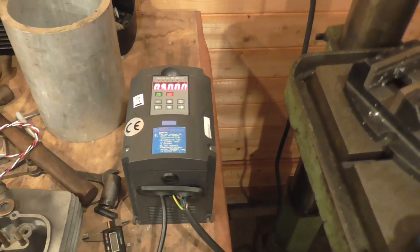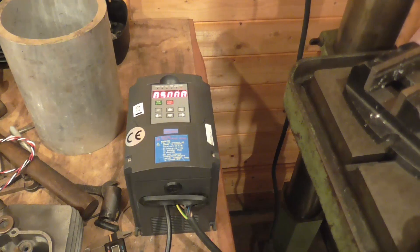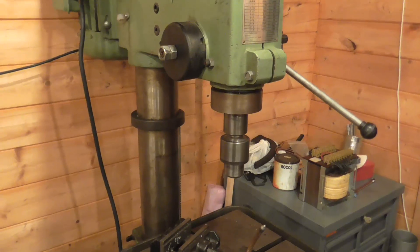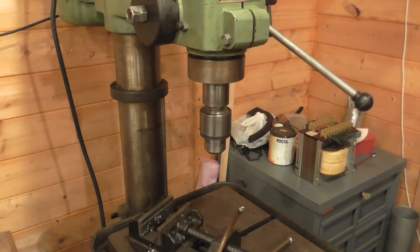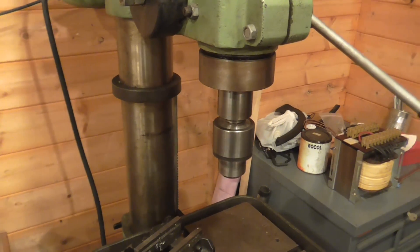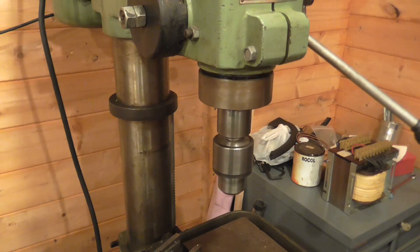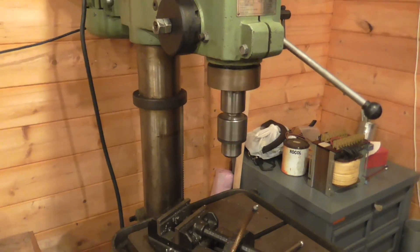It'll run the pillar drill without any problems, I should think. But anyway, we can run the drill up. I've got it in a relatively low belt speed at the moment, and then I can run the motor up to a hundred hertz to get some RPM out of it.